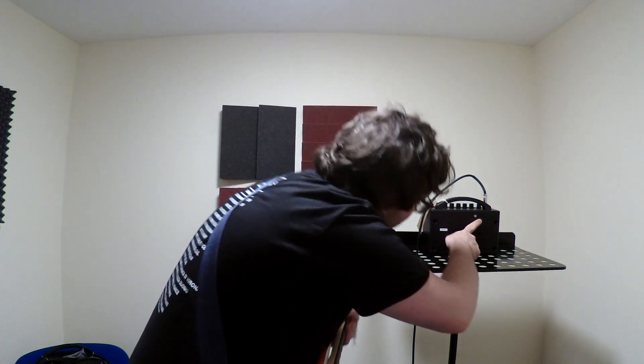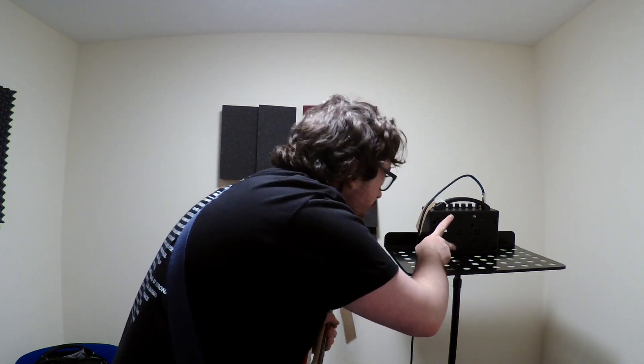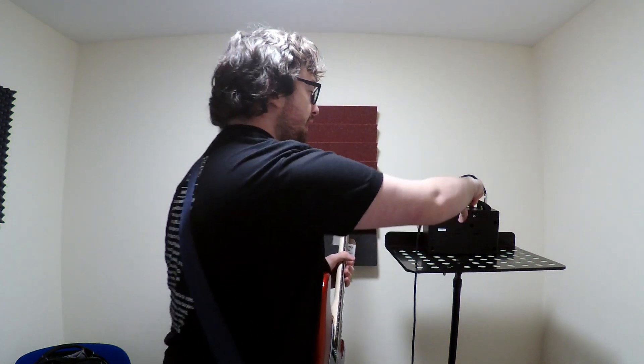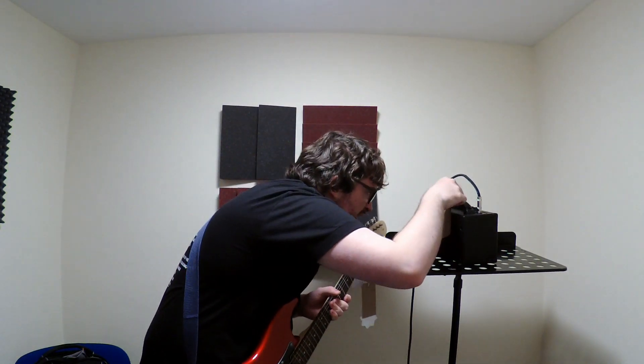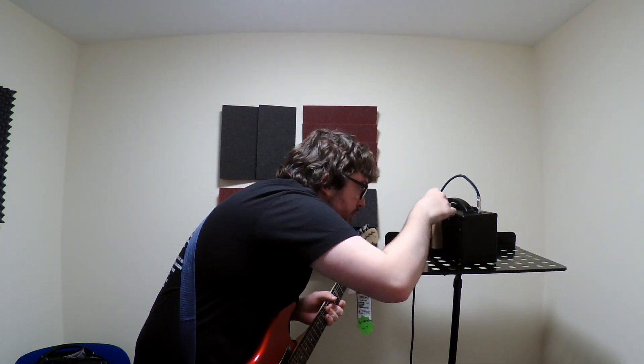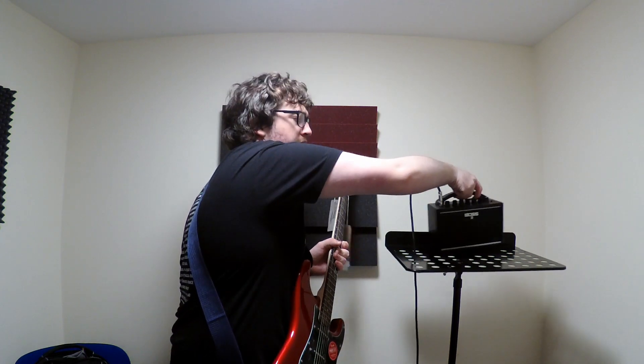You've got your DC in, your aux in and your headphones out on the back. Is that also a record out? Ooh, that's very nice on a small amp.